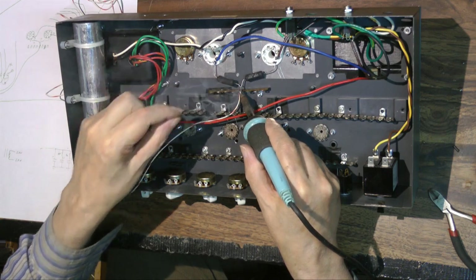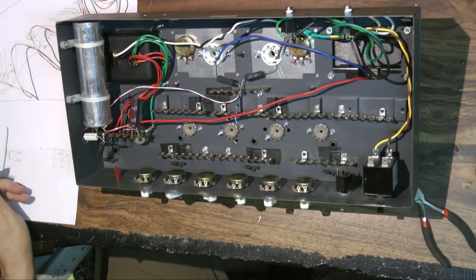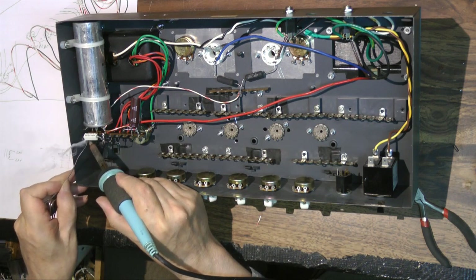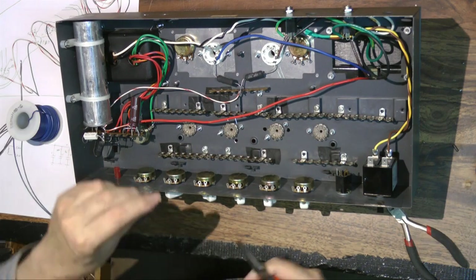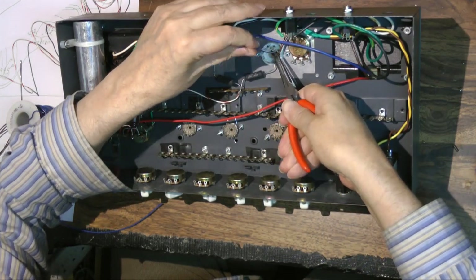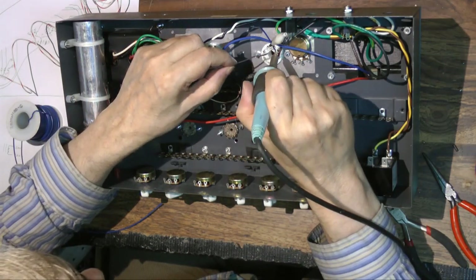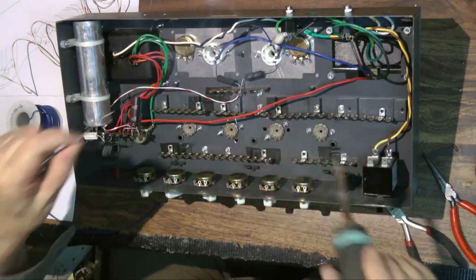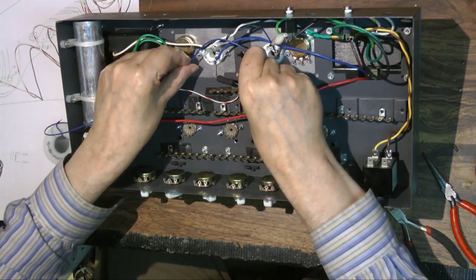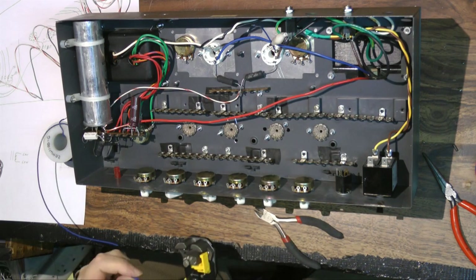I ended up putting that wire in the wrong place but I move it later. Here I am putting it on B+ B - it should go to B+ A. It works, I guess, but it's better to do things right. Here I am putting on the filament wire on pins two and seven. I'm using solid wire because it's easier to get it to sit flat on the chassis - I think it's 22 gauge. I bought a big spool as you can see.